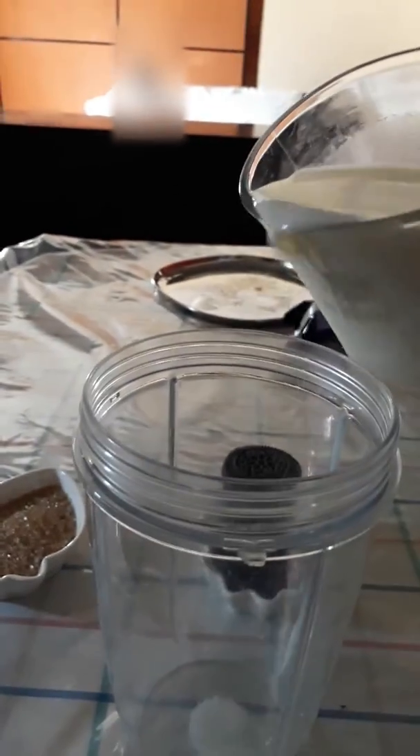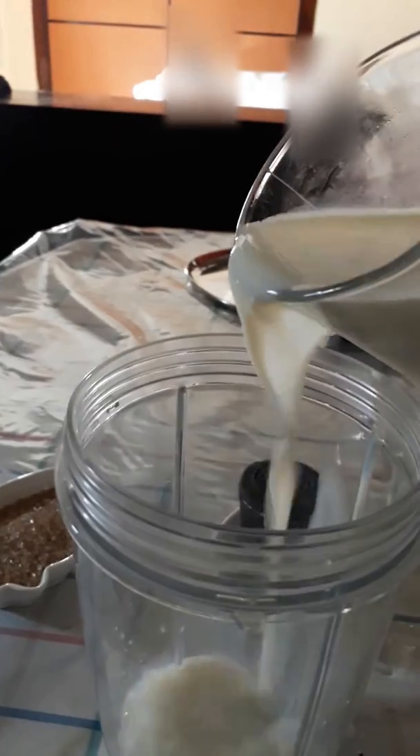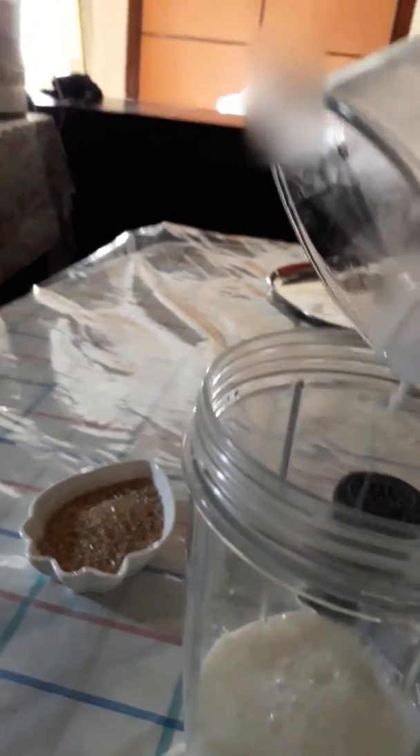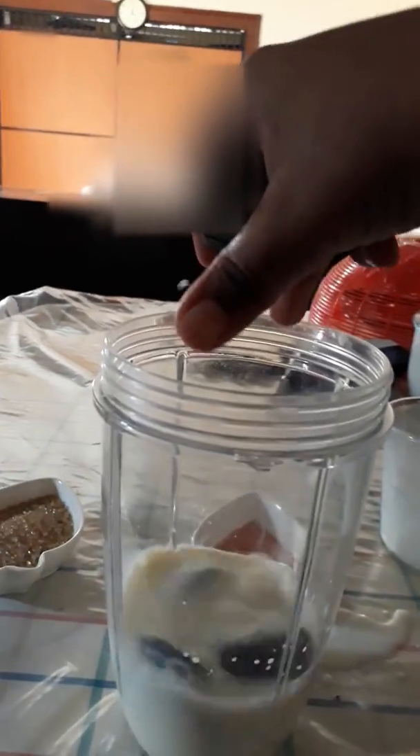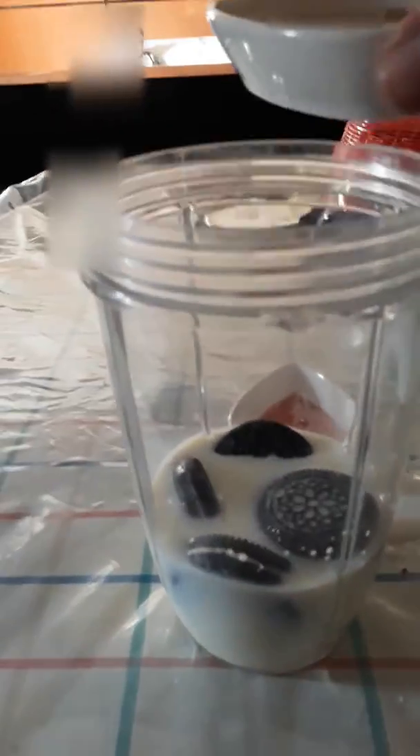So that's how you put one cup of milk, and then you have to put in — one, two, three, four, and five Oreos. I don't mind how much Oreos you put in, it's all right. And then you finally need to put in one cup of sugar.